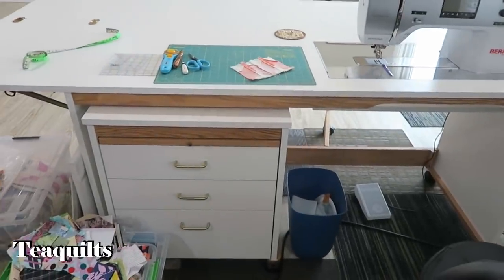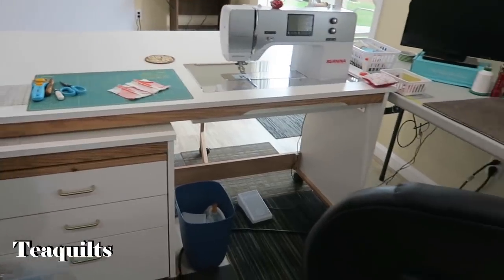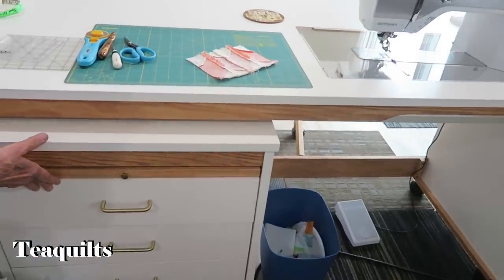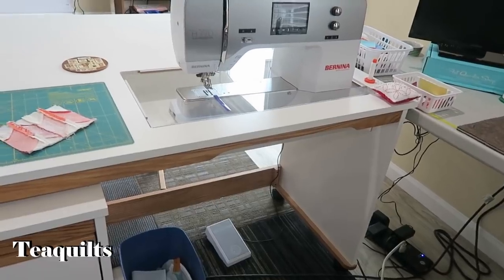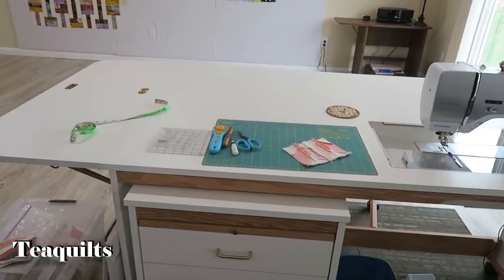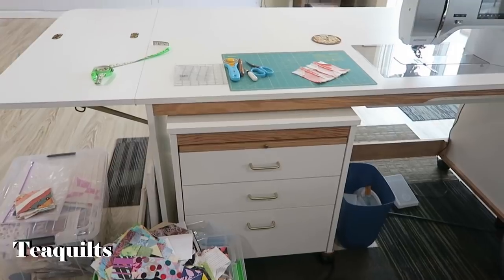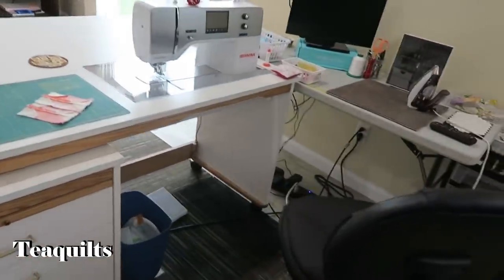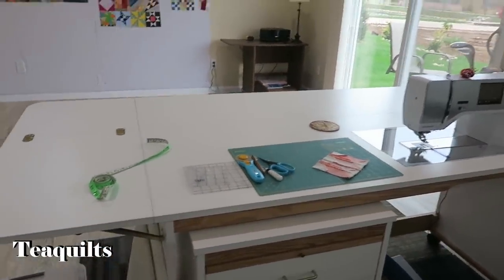It's a Tracy table — T-R-A-C-E-Y. They're not as expensive as a Koala. It looks like a Koala when you first see it. Another feature I like about the table is the rounded corners here, so you don't have to worry about getting poked.